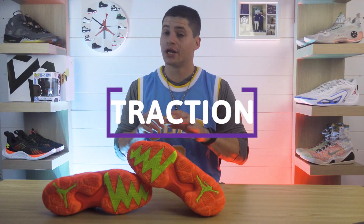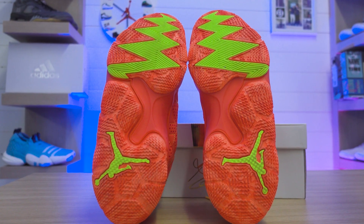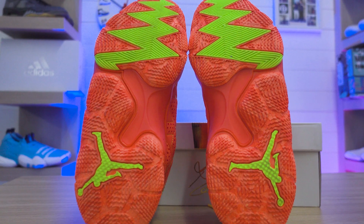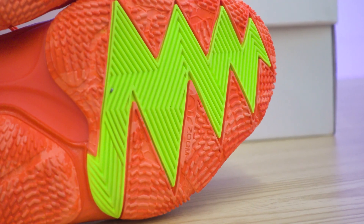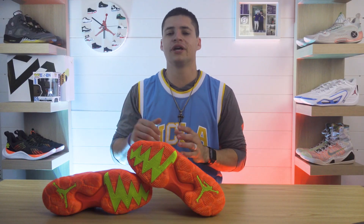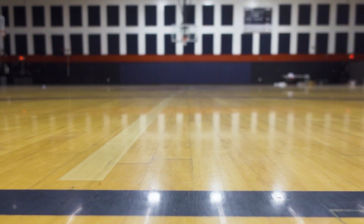Finishing off with the traction and looking at the pattern first — praise God, they finally took away the rice pattern they had been using and tossed on more of a herringbone design. That's what you're going to see in that lime green portion. The orange is going to be closer to that rice setup. Traction has been a little bit spotty over the last few Westbrook models — the One Take Fours mopped the floor with the Why Not Fours and the Why Not Threes for sure. But enter the Why Not Zero 6 — these have noticeably better grip than how his shoes had been playing.